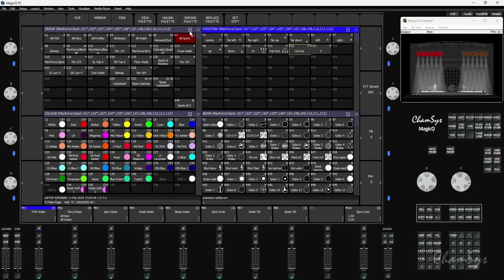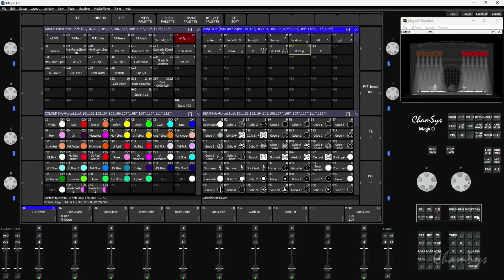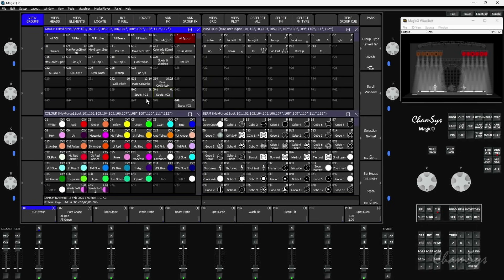The nice thing about chunks is if you record groups, it knows what it's based from. With my group of 12 spots in group 7 and chunks set to 2 - which is the first six and the next six - I'm going to record the first six to group 40, hit next head, and record that to group 41. You can see it actually names them for me - it's taken the name 'spots' and called them C1 and C2: chunk 1, chunk 2. Split into two chunks.